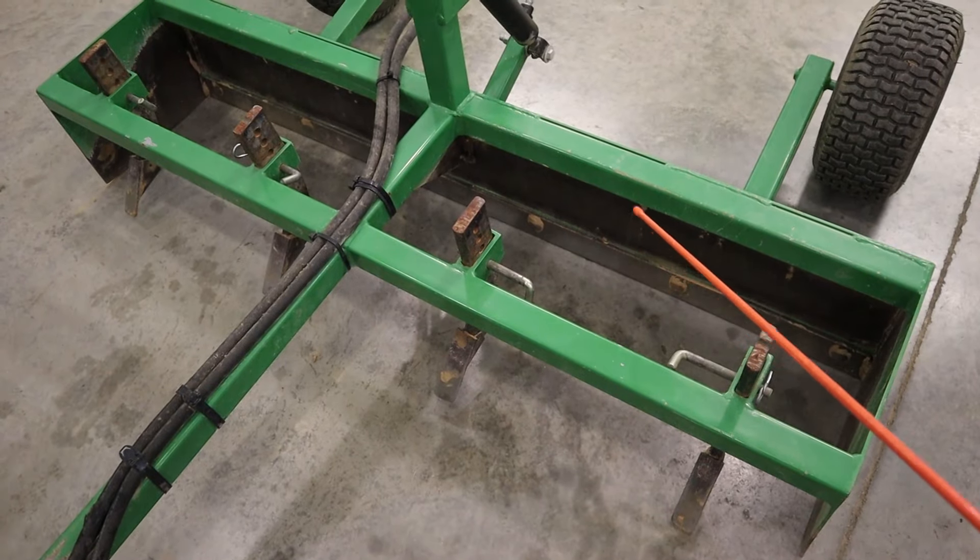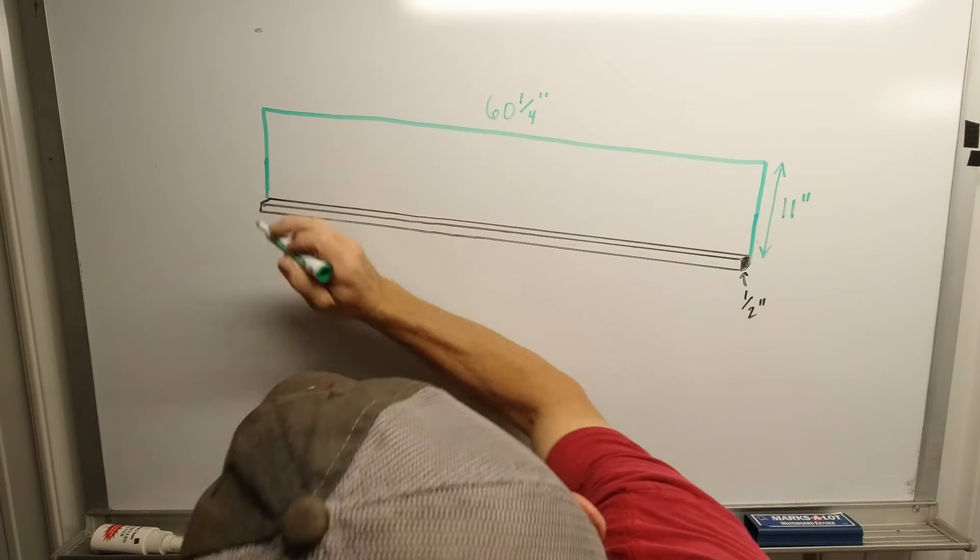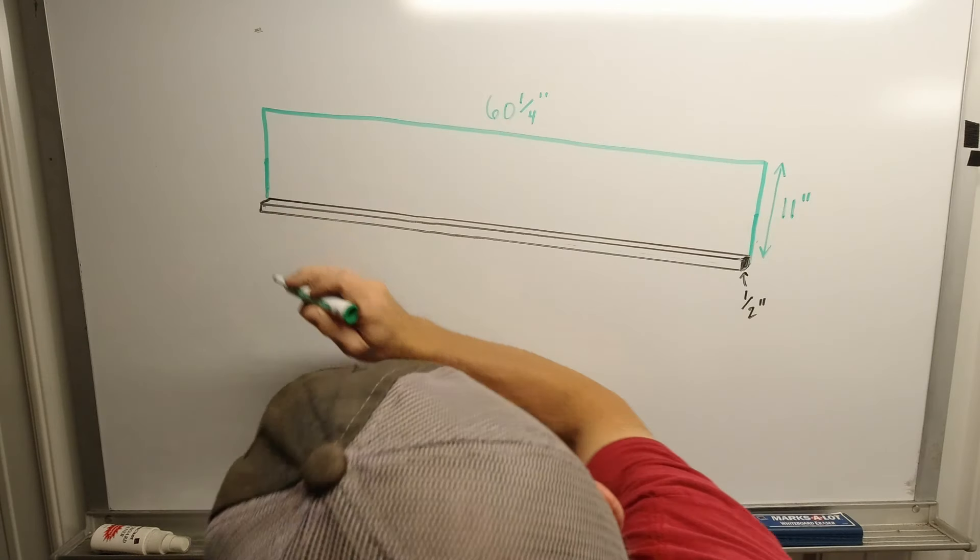Hey folks, thanks for clicking on this video. If you're here, you probably have some type of general interest in this pull-type grader box, or you're just a dedicated subscriber to Dig Drive DIY.